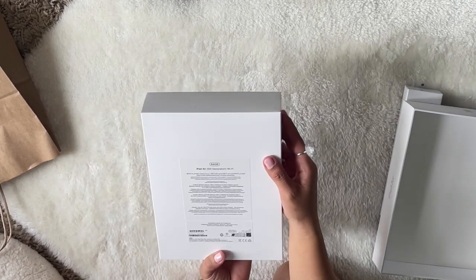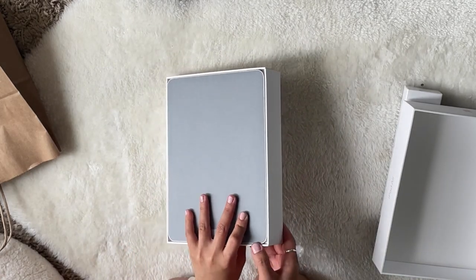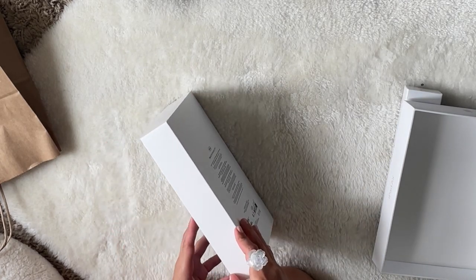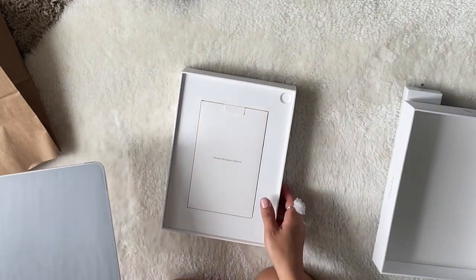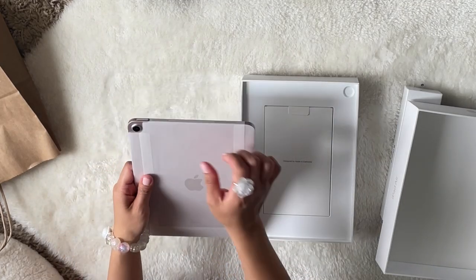I think I got the pink color! Oh yeah, I got the pink color, oh my gosh! How to open it — okay, like this. Wow, it's like the same as my nail!